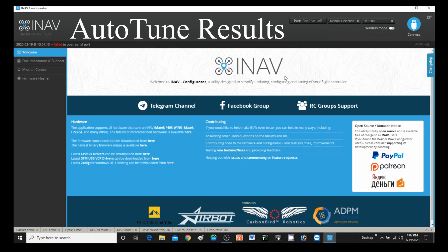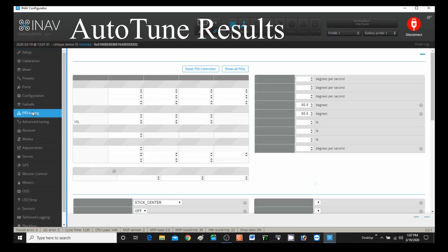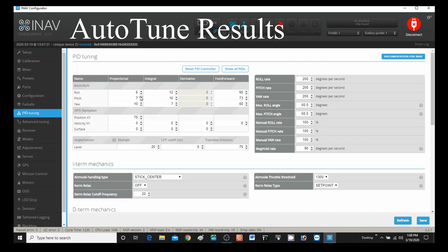Now that we've completed auto tune, let's go ahead and check our PIDs again. Just connecting the USB cable and going to PID Tuning. You can see that the values changed in certain columns. The first column went from 8 down to 6, and 8 down to 7. The middle column: this one went from 7 up to 12, and that one went from 7 up to 16. The last column: this used to be 50 and now it's 55, and this used to be 60 and now it's 73. So that's what was affected.